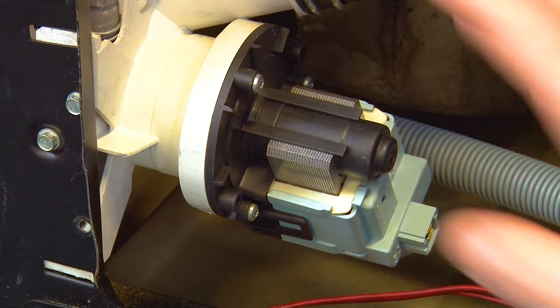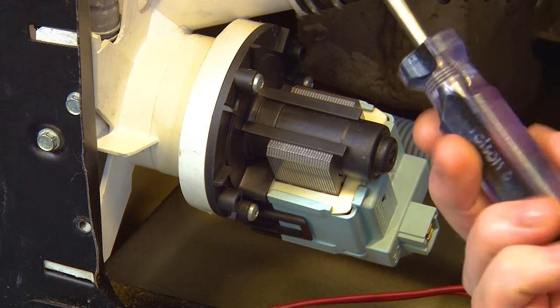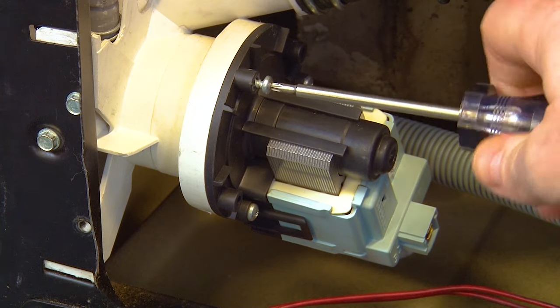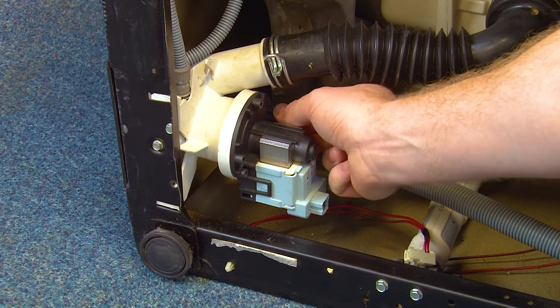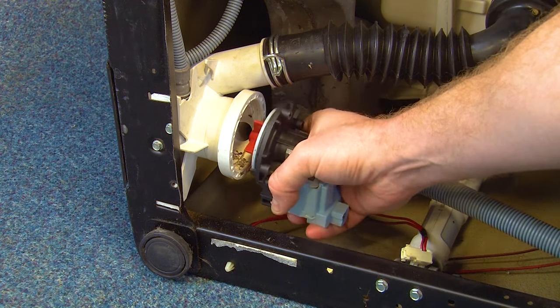To remove your faulty drain pump, just undo the three screws that hold it in place using your T15 Torx screwdriver. With all screws removed, simply pull the drain pump off.